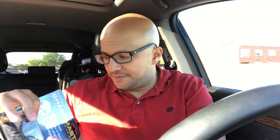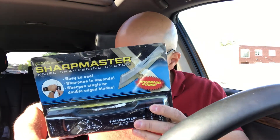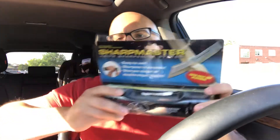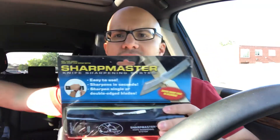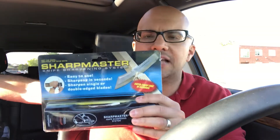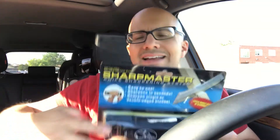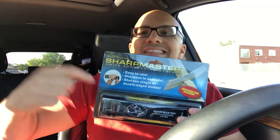Next up is the Sharp Master knife sharpening system. If you have a knife and you actually use it, it's going to get dull over time, so you need to sharpen it. This is a very simple sharpening system, easy to use. Knife sharpeners are very easy to use — I've used many of them and they work really well. It all depends on the user. They're all really great for the most part, but you've got to learn how to use that specific sharpener properly. That's the key.